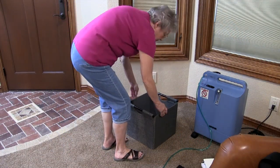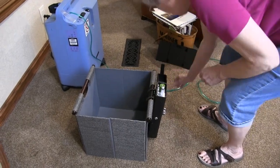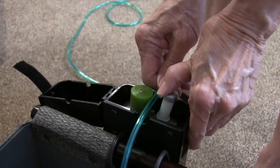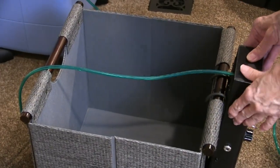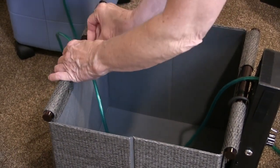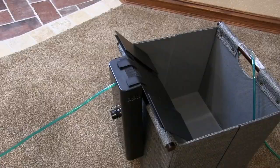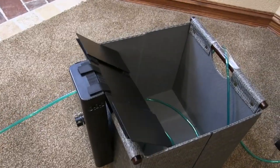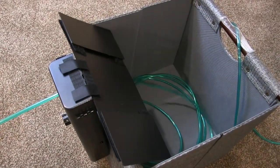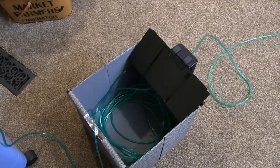Extremely simple to use — just select a small container of your choice on which to hang the OTCR, and in seconds you'll be controlling your tubing with the push of a button. The OTCR will collect tubing as you walk towards your concentrator, and release it as you travel away.